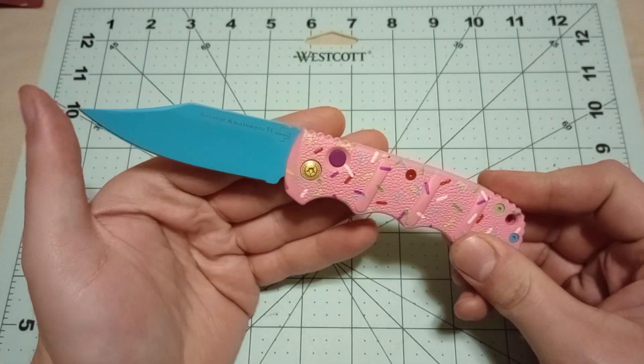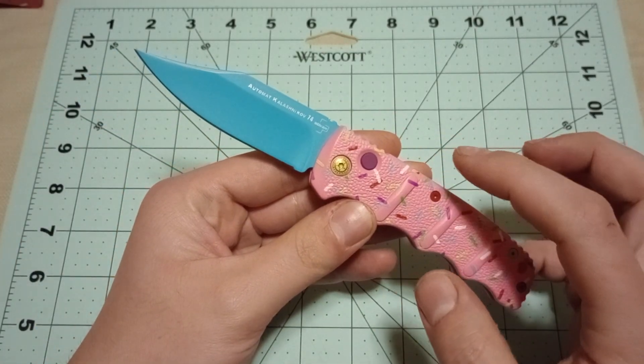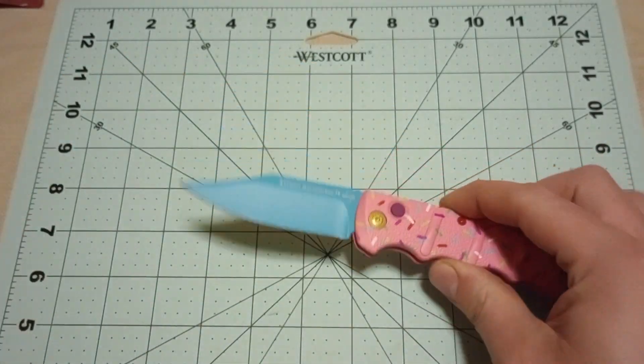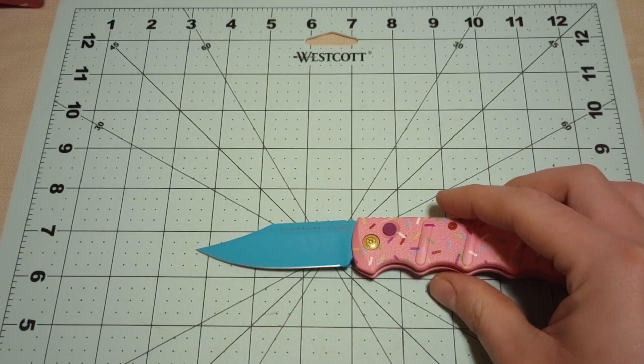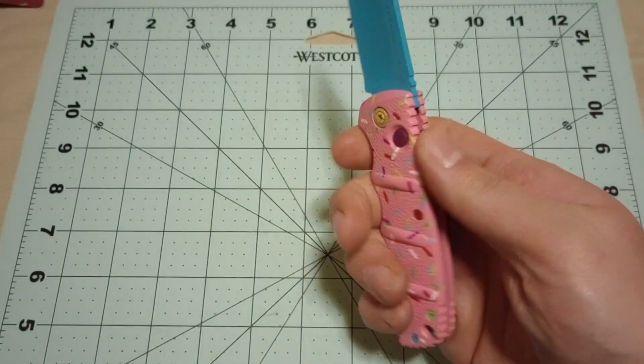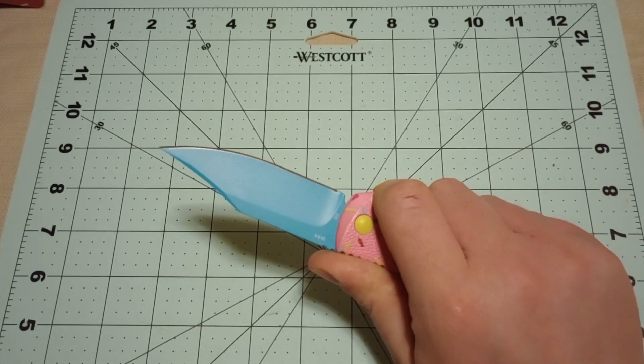I was excited when they announced the clip point blade. I do have another Boker Kalashnikov Desert Warrior, but it's the mini one, which has like a two and a half inch blade, whereas this blade is like three and a quarter inches or so. This is much more of a full-size pocket knife — feels good in your hand.